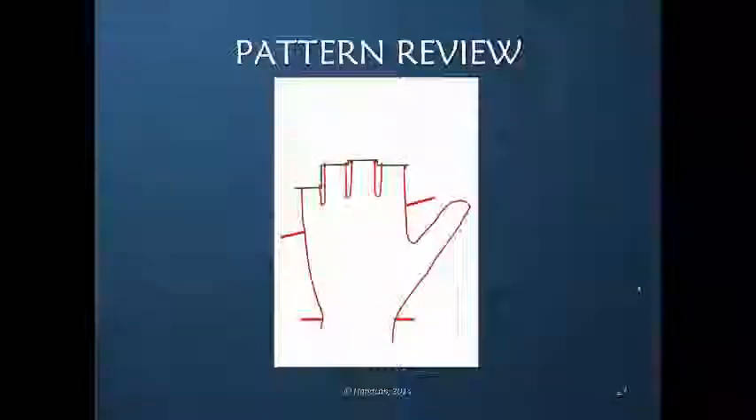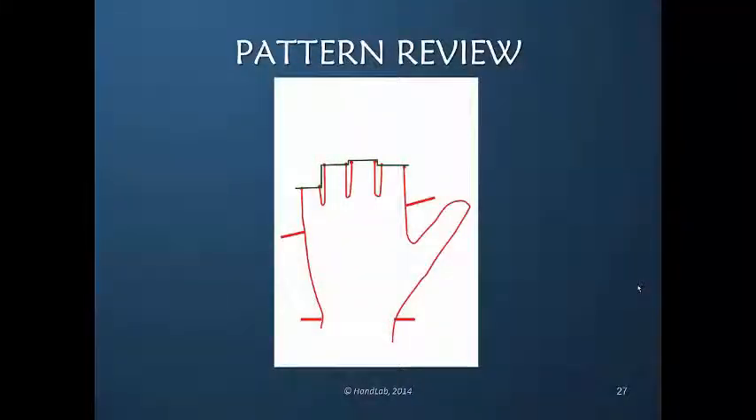Draw across each PIP joint axis and interconnect those with what I'm calling stair steps. And instead of doing a stair step, we do a gentle curve that approximates the length of each PIP joint.